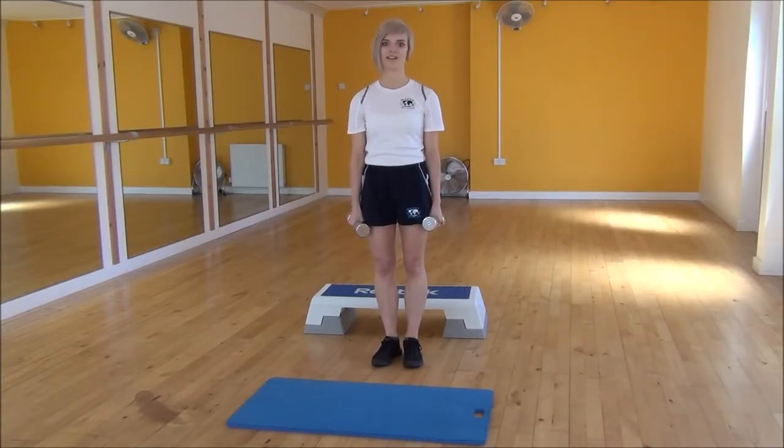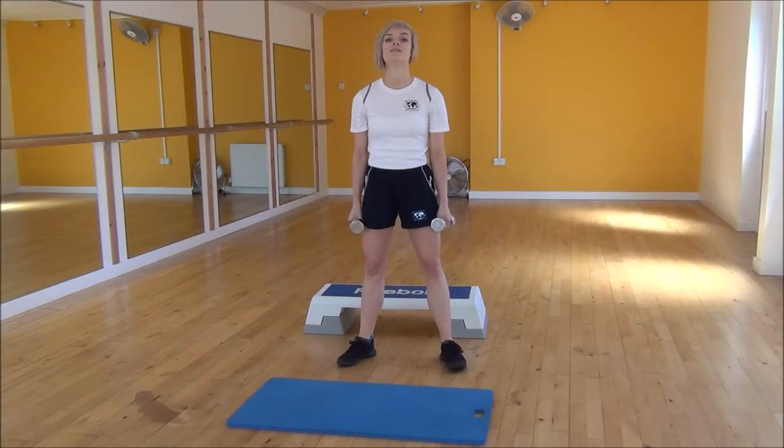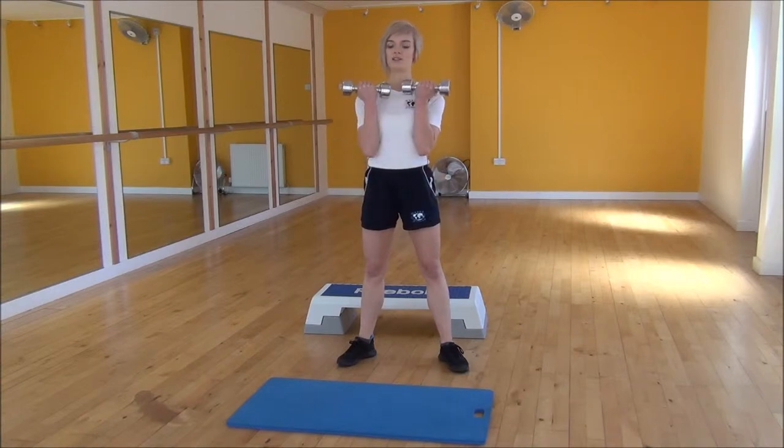Okay everyone, the next exercise today is the front squat. So to start off, we're going to start with our legs hip width apart, feet slightly out to the side. We're going to have our arms starting off by our sides and we're going to curl them up towards our chest so that our palms are facing our body, making sure that your elbows are directly underneath your wrists.